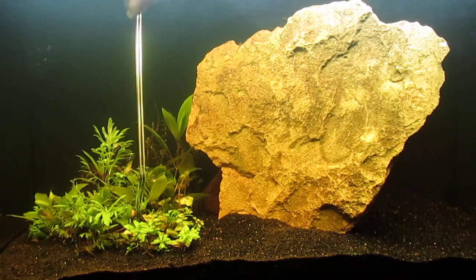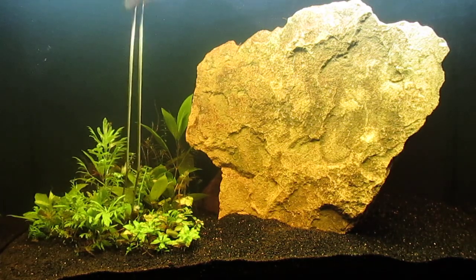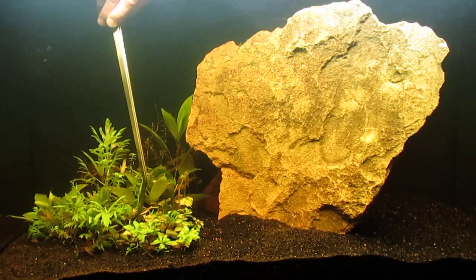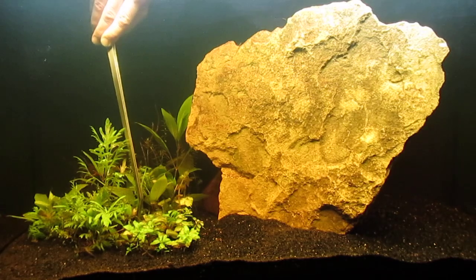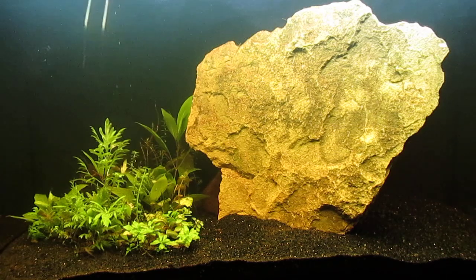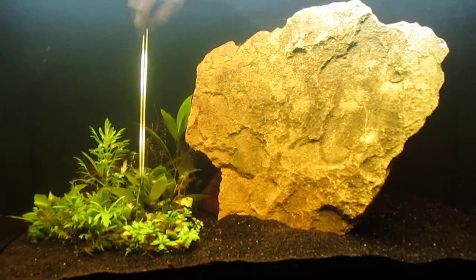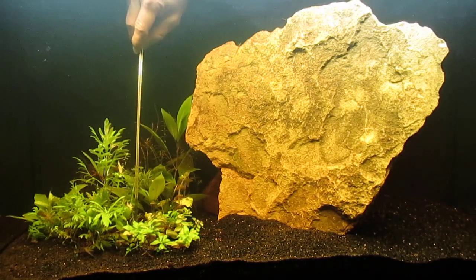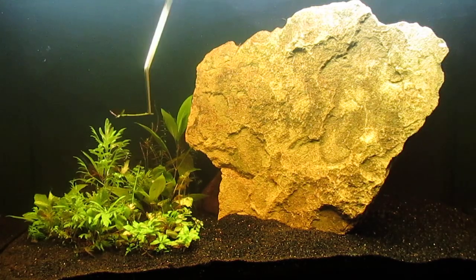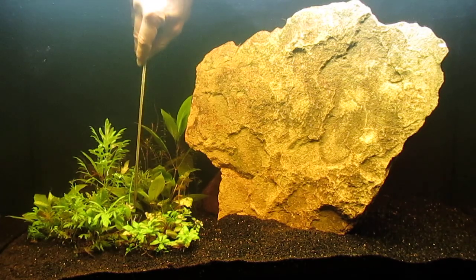With successive water changes the cloudiness and the red tinge will decrease. Now that the tank has settled down, I'm going to add some more plants. Many of the plants I'm acquiring from the local pet store in exchange for cleaning the tank are basically what has broken loose from bunches of plants. It may not be all that healthy, but perhaps in this fertilized tank it will do alright.